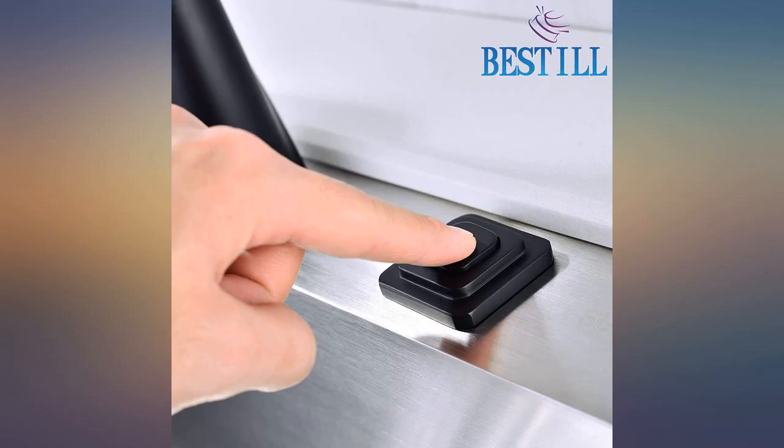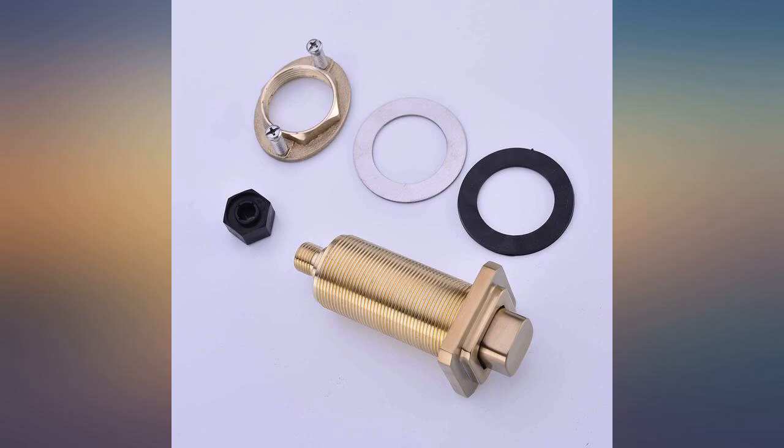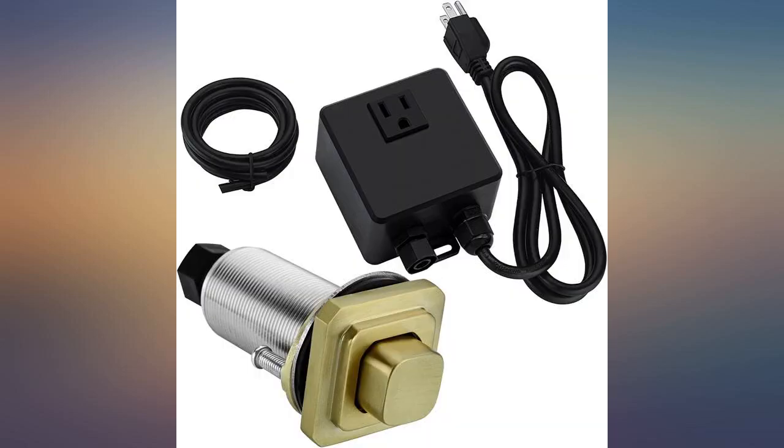Super simple to install. Hardest part is just crawling under the sink. This isn't a cheap plastic piece — it is heavy and seems very sturdy. Really complements the look of the counter. Functions well. Beautiful quality air switch. Super simple.